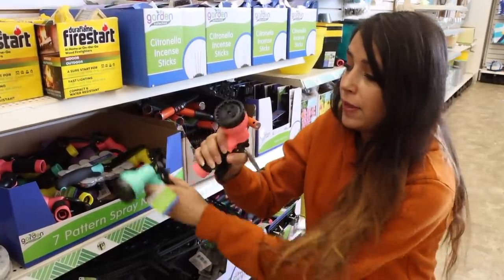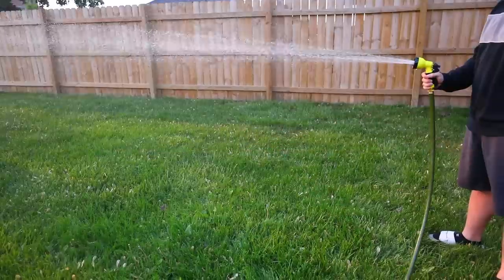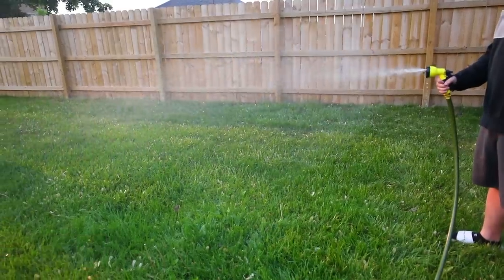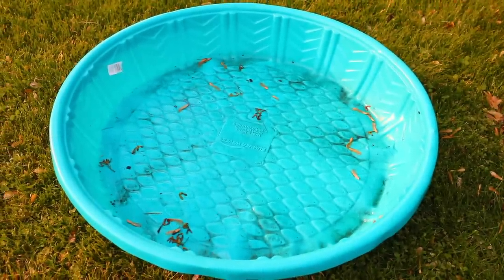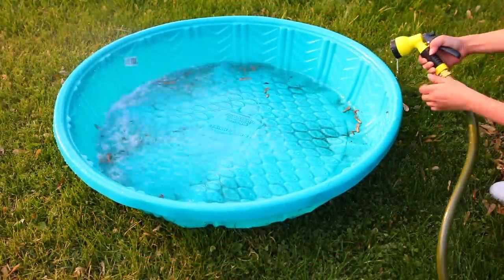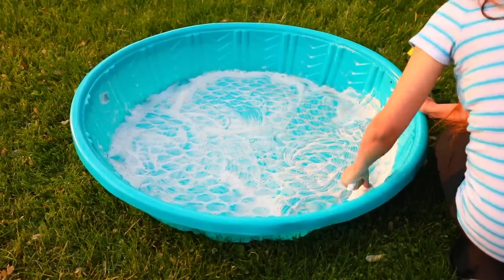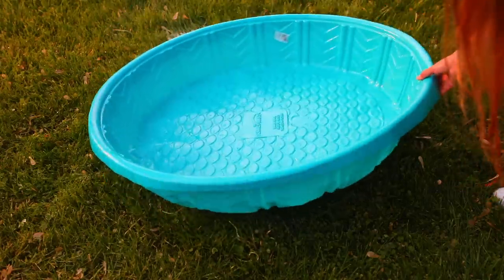Dollar Tree has these spray nozzles, and these are actually really, really good for the price. I use these every single year and they aren't leaking. These nozzles have seven settings: center, cone, soaker, mist, shower, jet, and flat. It really works well — it is worth the $1.25. It's actually a steal at $1.25. I use this to clean up Cooper's little plastic pool. If you know anything about plastic outdoor toys, they get dirty so easily — it rains one time, you forget to put it away, and it gets covered in leaves and dirt. I used it on the pool along with some soap and it does a really good job of getting rid of all the grime. I highly recommend these.